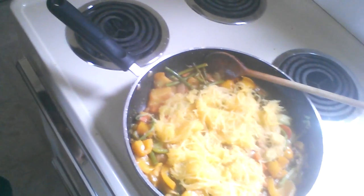Hi guys, today I want to share with you a recipe that I love doing. It's really simple, it's very healthy — it's spaghetti squash stir-fry.